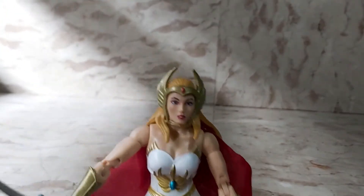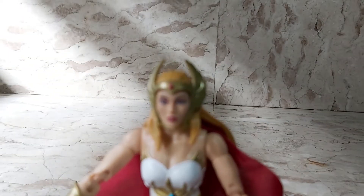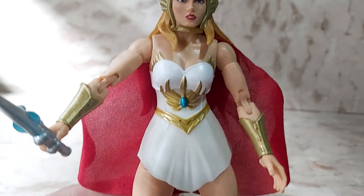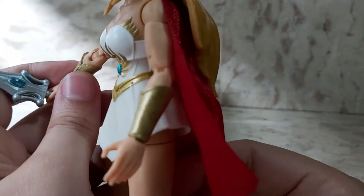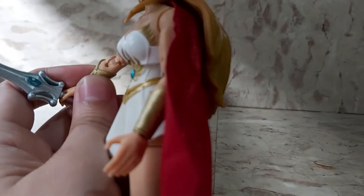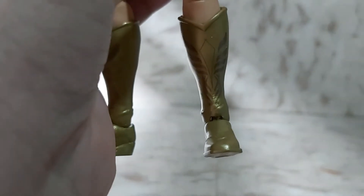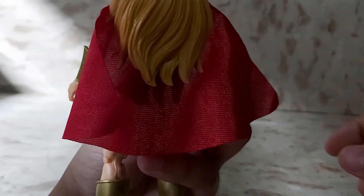Let's take a quick look at her. There she is with her nice head sculpt. Very pretty, really reminds me of the She-Ra from the 80's. There's her waist — soft rubber so it doesn't impede her movement. She's got some detailing on her gauntlets and some detailing on her boots. Turn her all around. That's her hair over there — flowing hair — and a real nice cloth fabric cape.